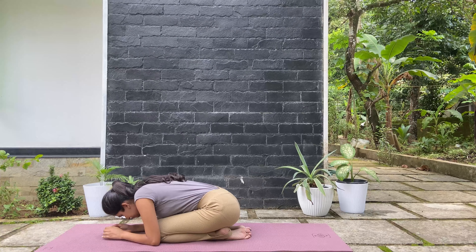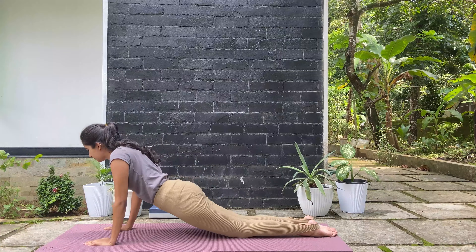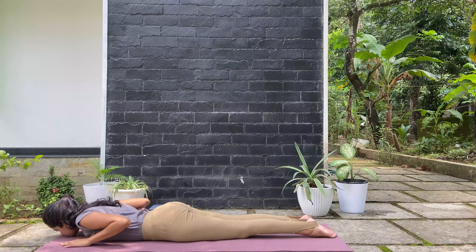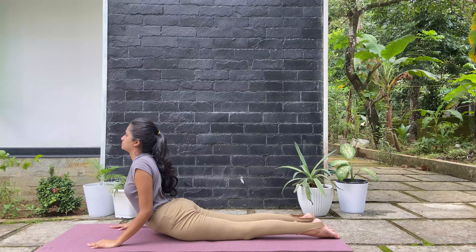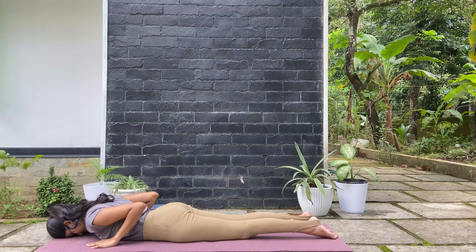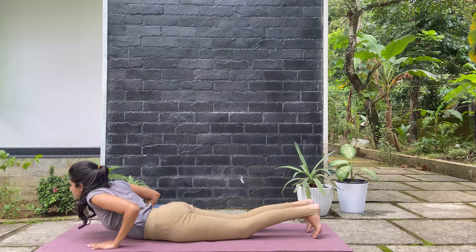Now from there come to the table top position. Extend both your legs and bring your chest down. Slide the body forward. Inhale, lift up your head, chest, and hip to the cobra pose. And then release. As you exhale, come to downward facing dog, opening up the feet a little wider, letting the chest sink down.